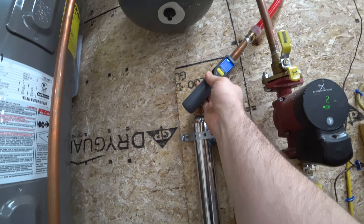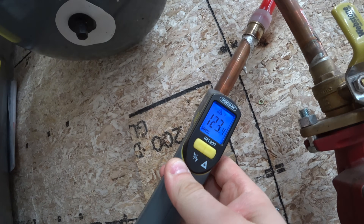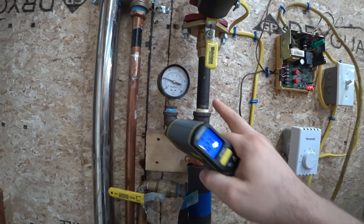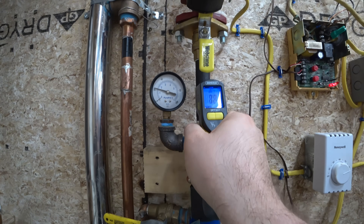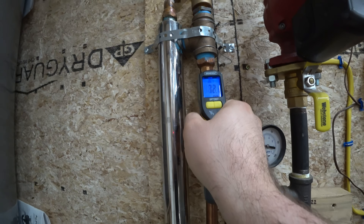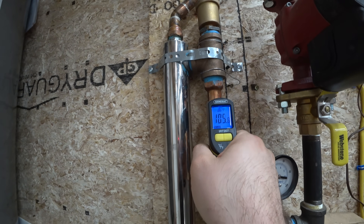Let's see what the water's coming in at — 123 degrees. That's great. This is the cold water from the floor, and it's at 72, and then coming out of all the heat exchangers at 105.